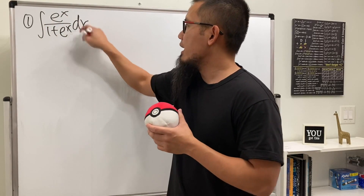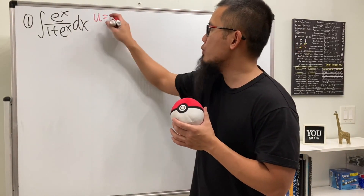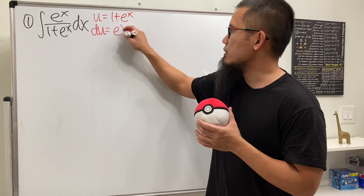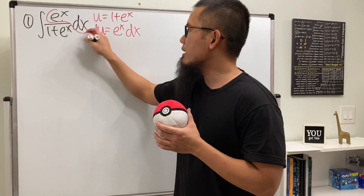This is actually not bad at all because we can just do u-substitution. Let u equal the bottom, which is 1 plus e to the x. Then du is just the derivative of that, which is e to the x dx, and this is exactly what we have on the top.